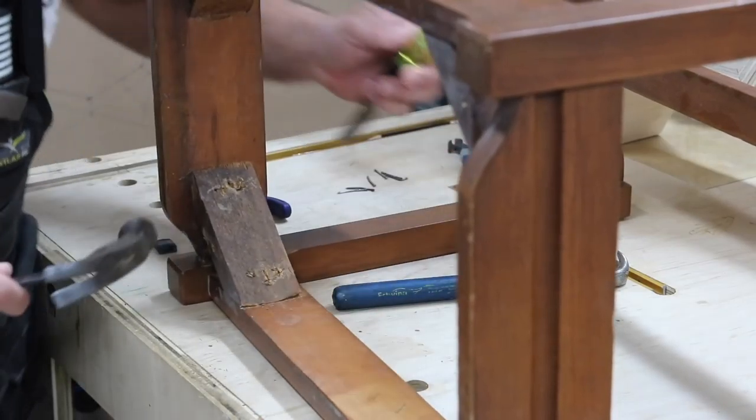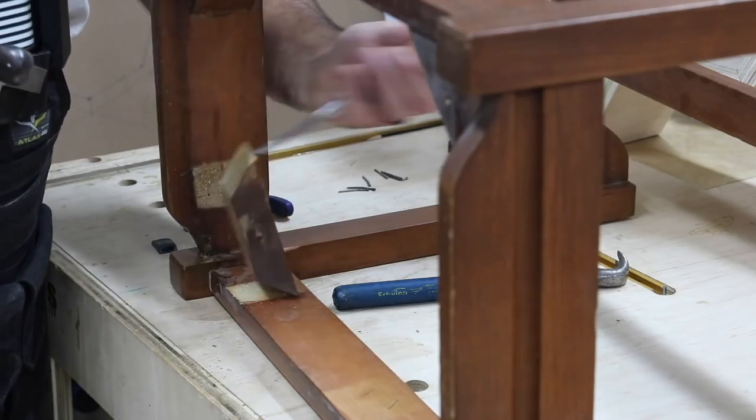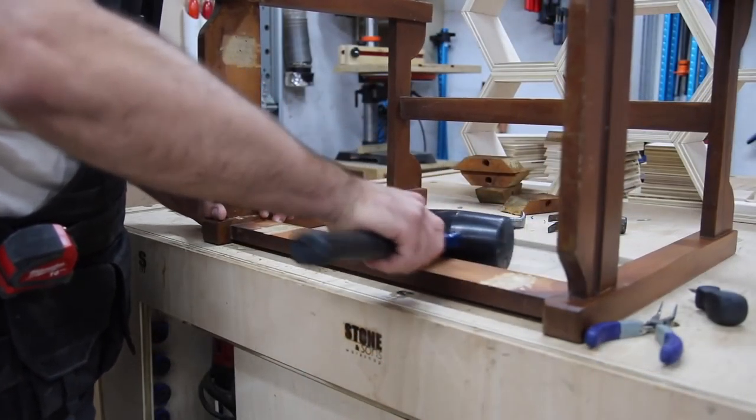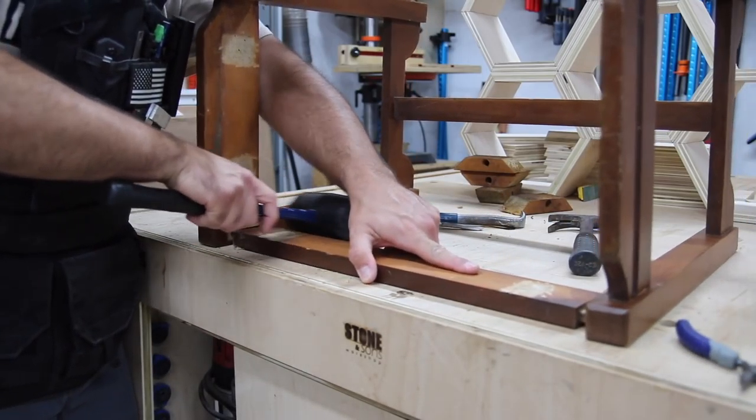The story of this piece of furniture is just unfolding as I'm taking things apart — like the dovetail drawers, the nail-pinned mortise and tenons, and the structural design. They're all telling a story, and it's a story that can be appreciated nearly 80 years later.